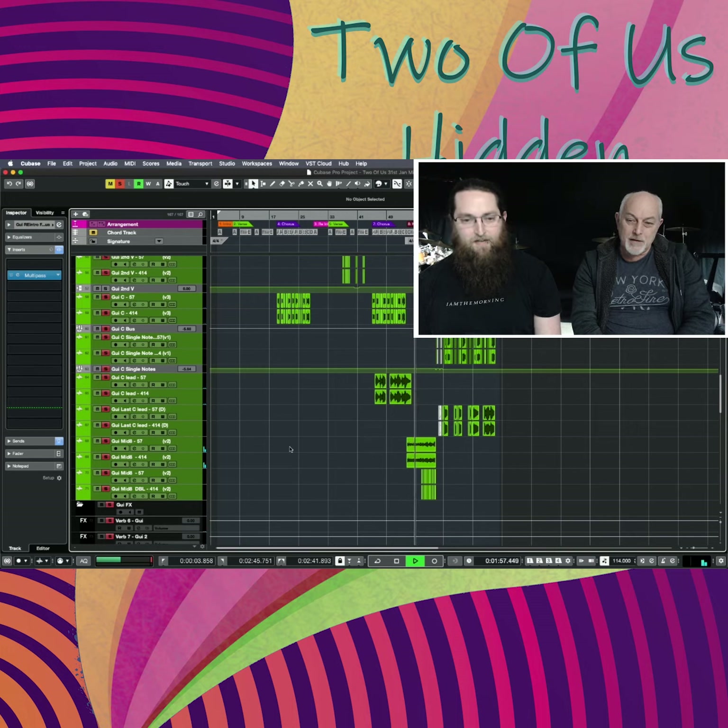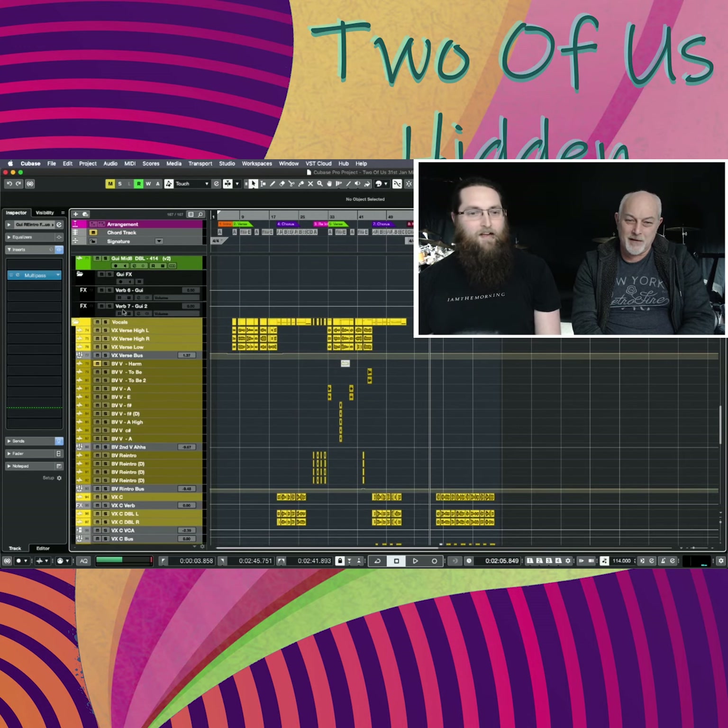Nice little breakdown guitar for the middle eight — single note type of thing. I could listen to that for longer than I probably should right now, so let's move on.